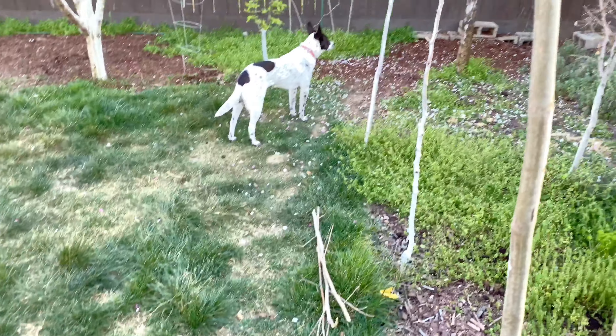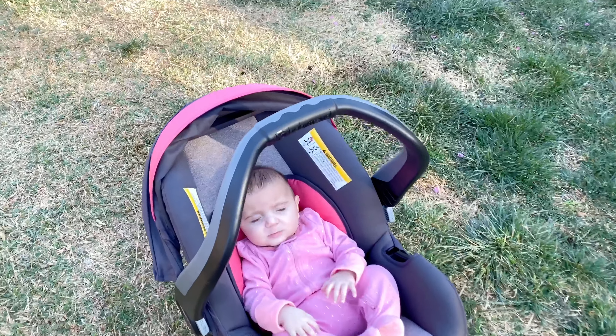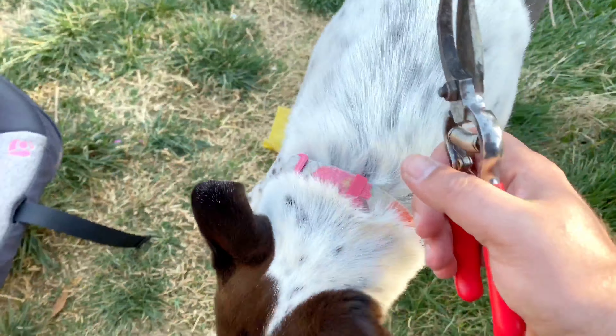Hello everybody. This is Moses from Zotter Gardens. Here's Talin — Talin, say hi. We were smiling just before this. And here's her protector, Lulu.